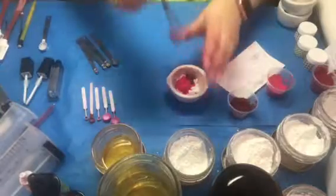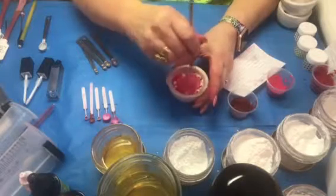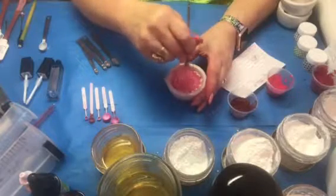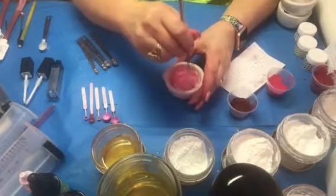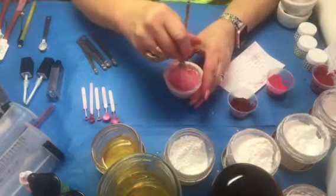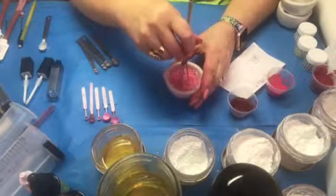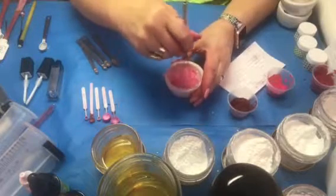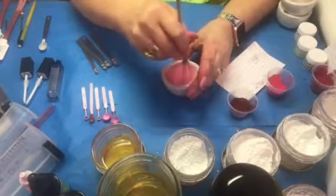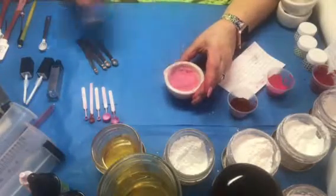I'm going to use my whisk, which I get from TKBTrading, and just stir the minerals and pigments together. Almost everything I get from TKBTrading.com — they have almost anything you could possibly imagine when you're making your products. I also get some containers and things from Cosmedix.com — that's Q-O-S-M-E-D-I-X.com — and sometimes jars from Amazon depending on what I'm looking for.